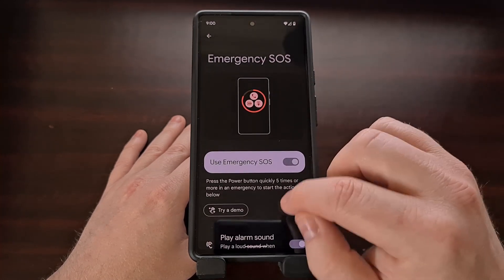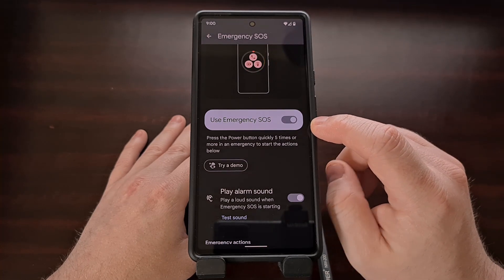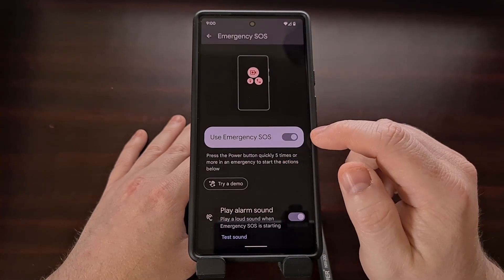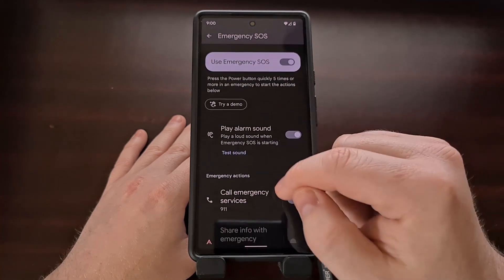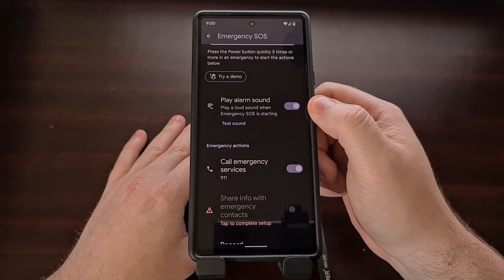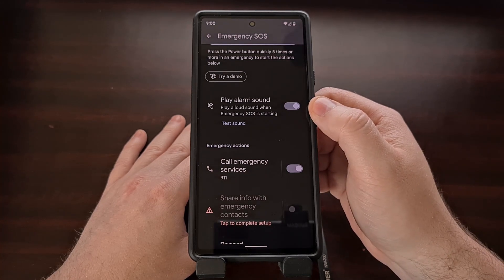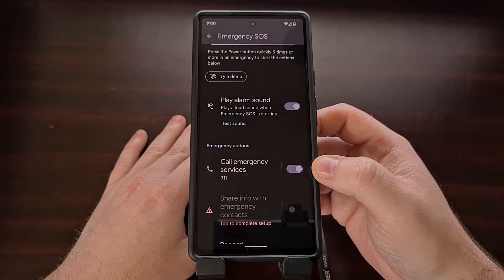Going into this feature, we can see that it is enabled by default, which means that pressing the power button five times will invoke an action. By default, it is going to play an alarm sound and then after that it is going to call 911.